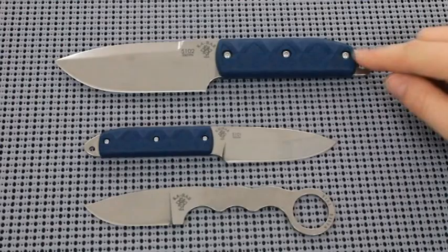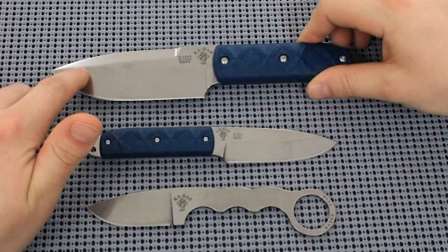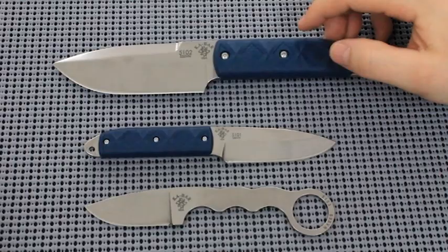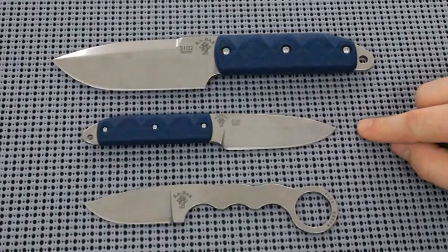Let's end with some specs. Big Boss: nine inches overall, four and a half inch blade, 0.188 inches thick, and of course S35VN steel hardened to 58 to 62 — pretty big range on that; I'd probably say maybe 60. 6.4 ounces. And these sheaths are made by JRE Leather — they are extremely nice; you can go look up that company, they make some fine products.